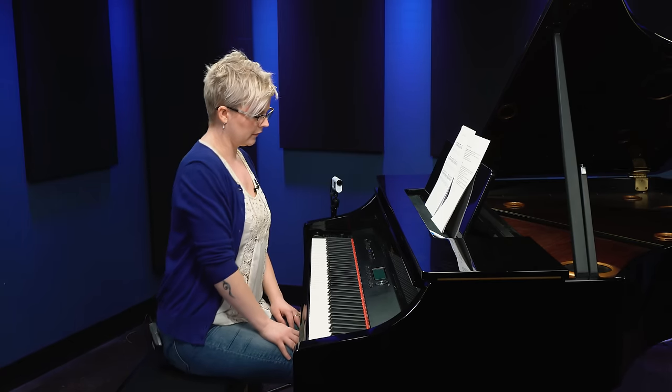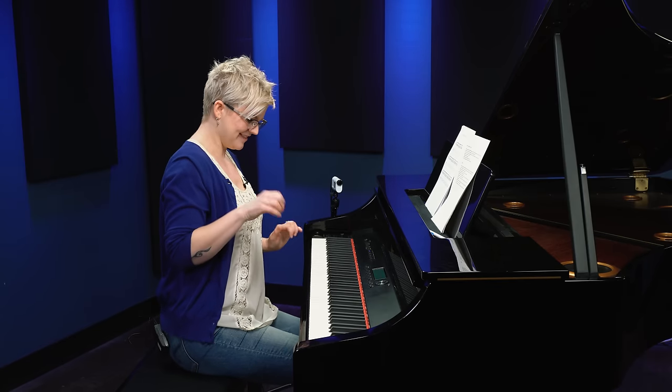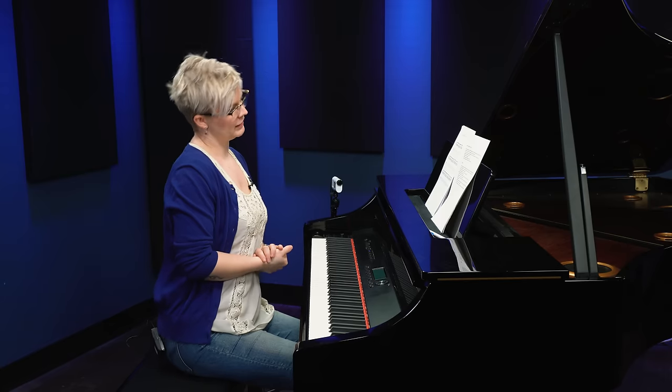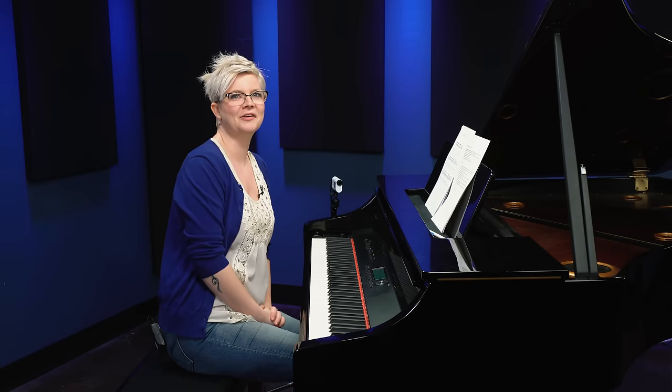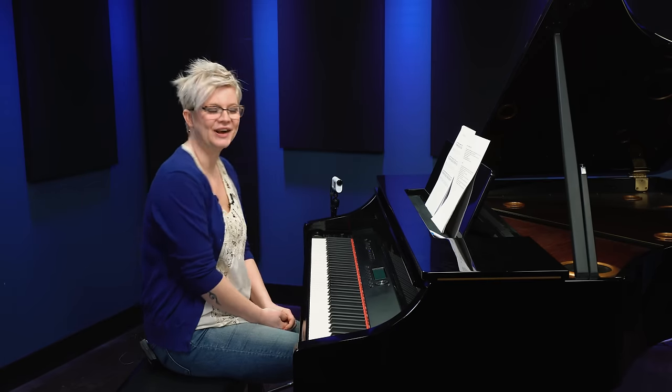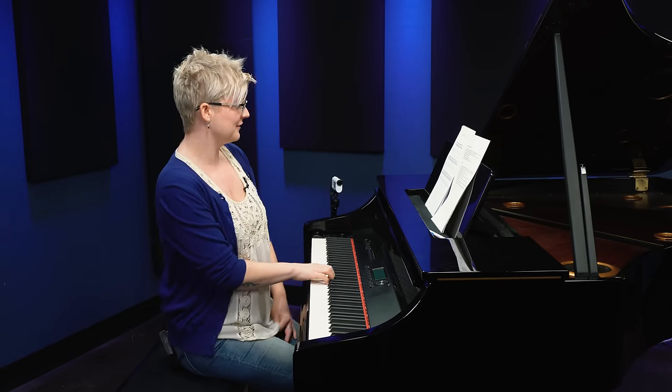I'm going to show you some of the things that I do to make my playing sound a little bit extra fancy. The first thing I'm going to look at, I call it a twinkle. I don't know what the name is for it, but we can call it a twinkle — you can call it whatever you want. And what it sounds like is this.